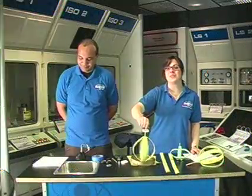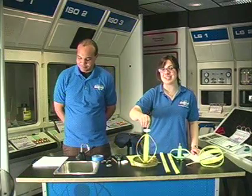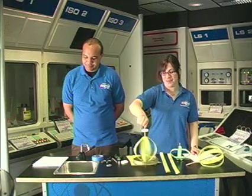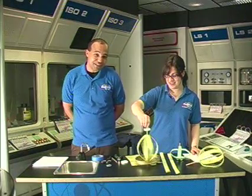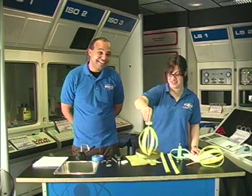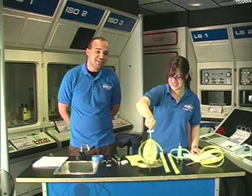Hello and welcome to the June edition of this month's experiment from the Ruben H. Fleet Science Center in San Diego, California. I'm Nicole Schiffer. And I'm Brandon Elliott. So today we are going to demonstrate something called planetary bulge. Very special thanks to Arvind Gupta for helping us out with this experiment.